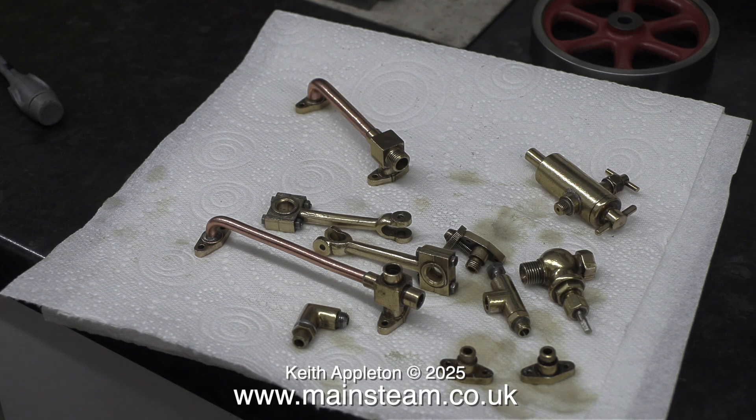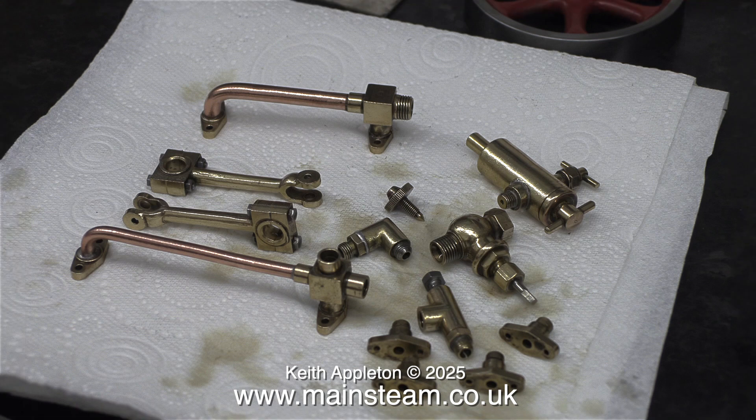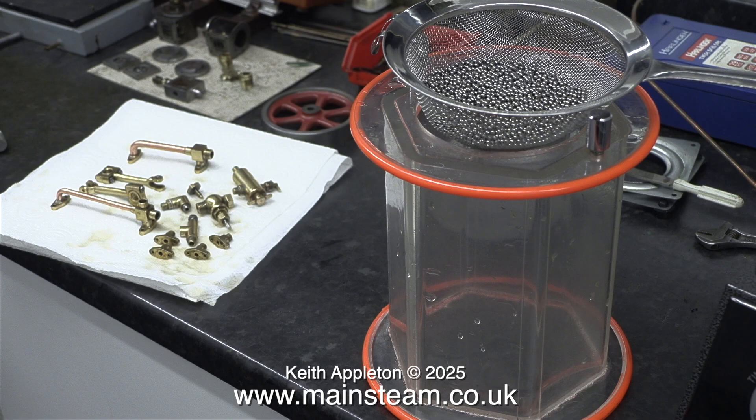In these clips I'm emptying the polisher, and here are all the parts still a little bit wet on a kitchen towel. It's very important to clean out the polisher after use. Normally I tip all the steel balls into a sieve like this and let them drain overnight. These are not stainless steel balls — they're the ones that came with the polisher — so I need to remove all traces of water from them to stop them from going rusty.